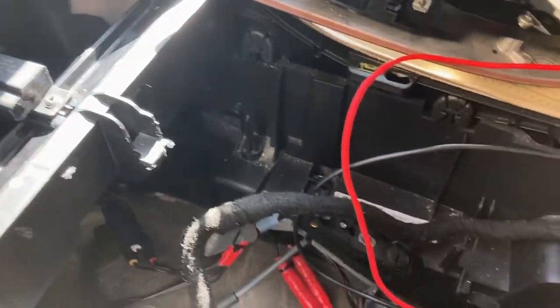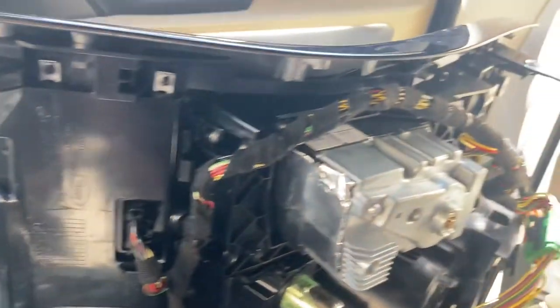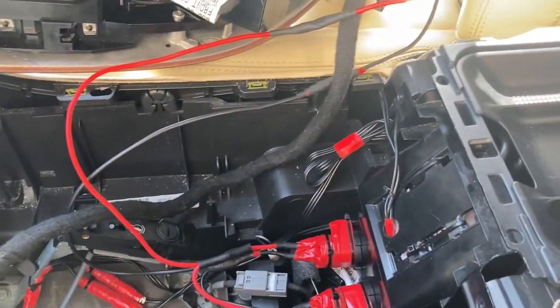I'm really happy with the way this is coming out. Pretty much all that's left to do now is install the top of the center console back, screw everything in place, and we should be done.